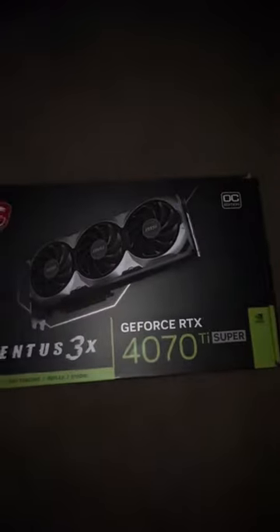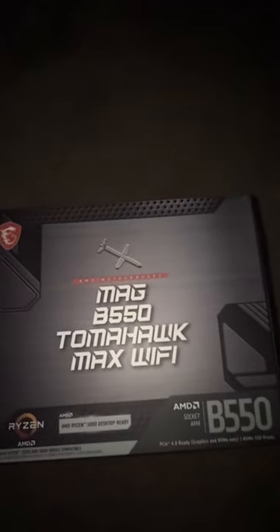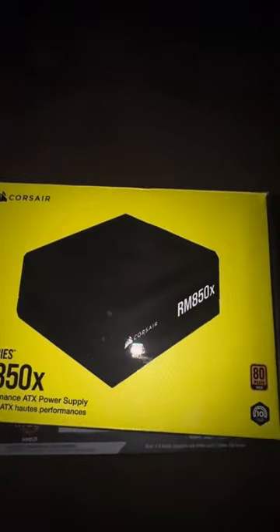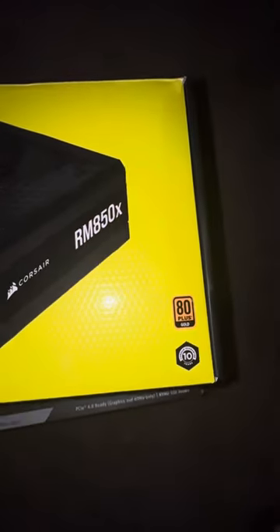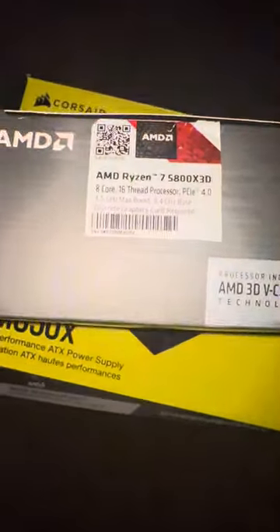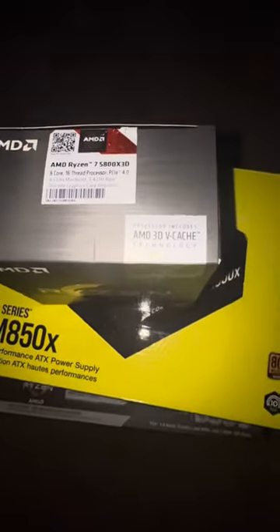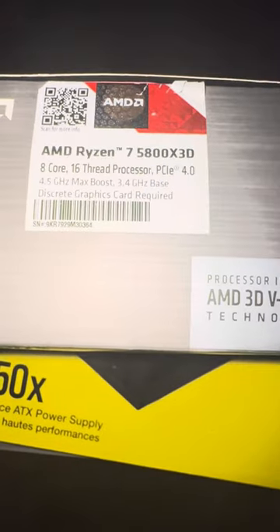I have a MAG B550 Tomahawk Max Wi-Fi — this thing's been doing me justice. 850 watt power supply, a Corsair RM850X. Got a Ryzen 7 5800X3D with AMD 3D V-Cache technology — this thing is a beast, best gaming CPU, 8 cores 16 threads, PCIe 4.0.